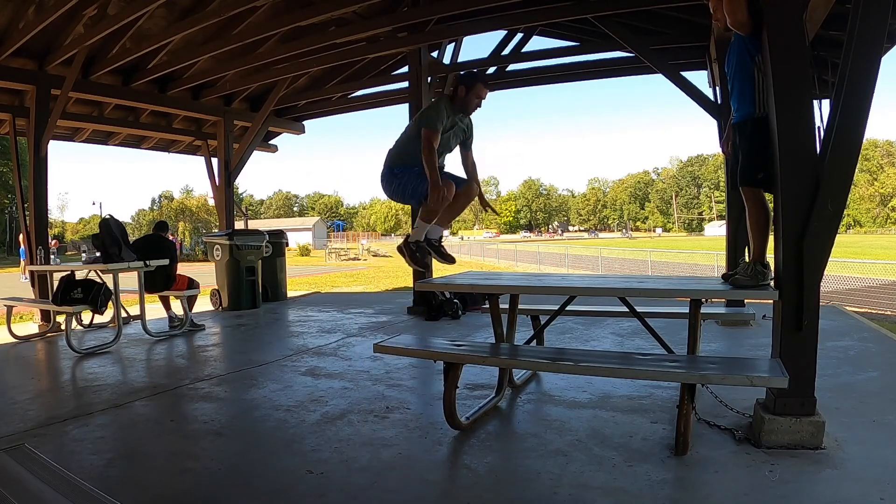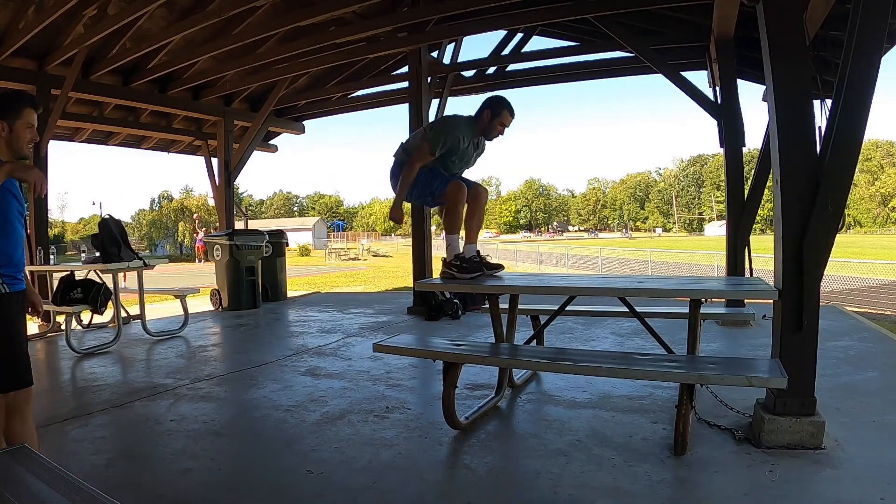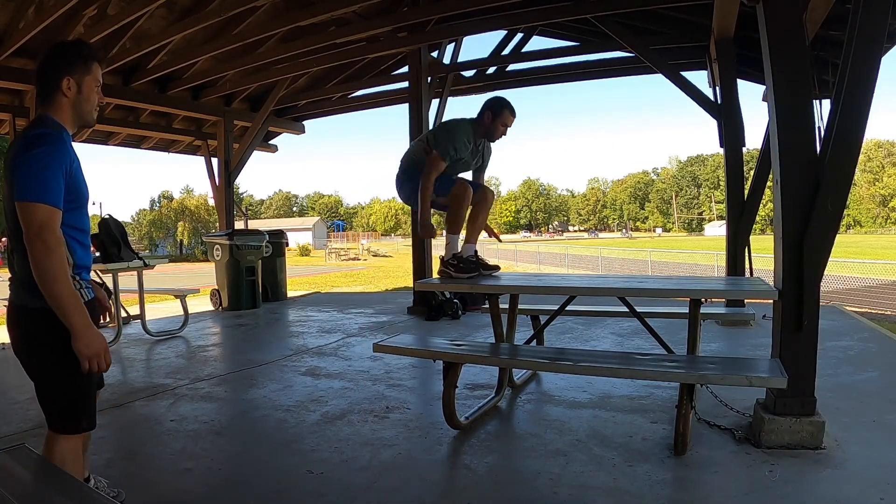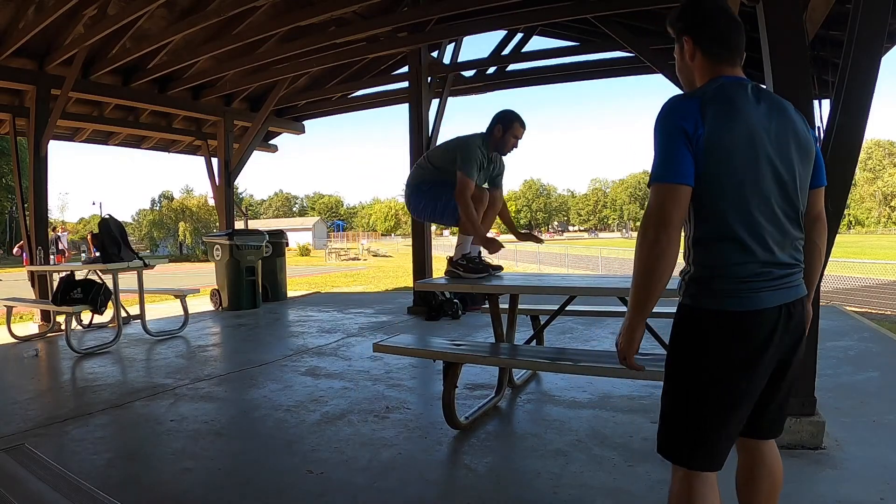Back to the explosive power — we did a series of box jumps onto a picnic table. Our focus was being able to explode up onto the table and land nice and soft. A nice complex movement.